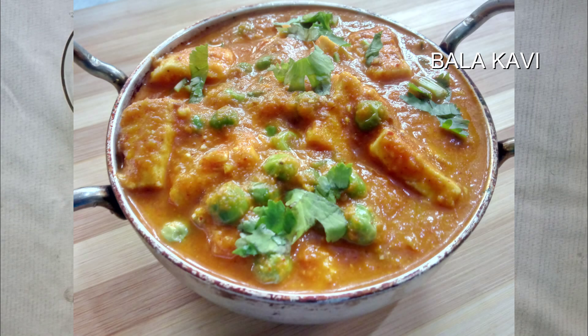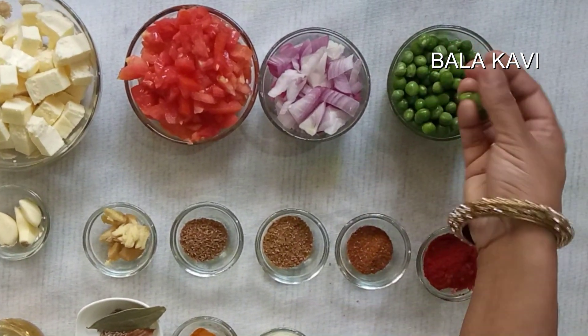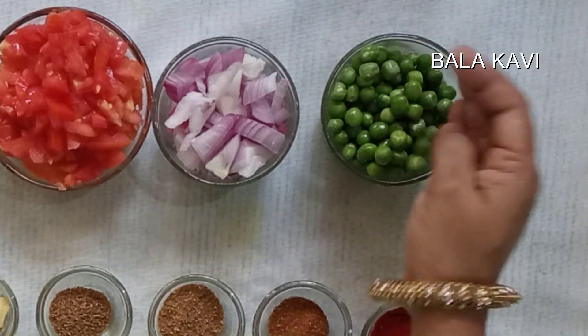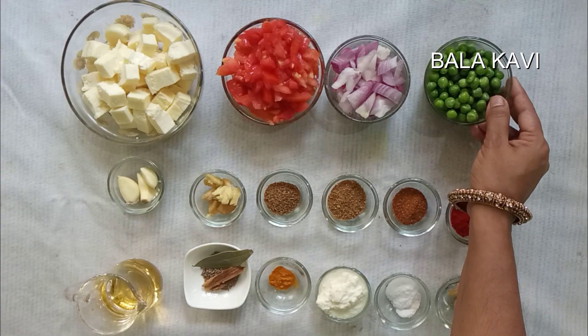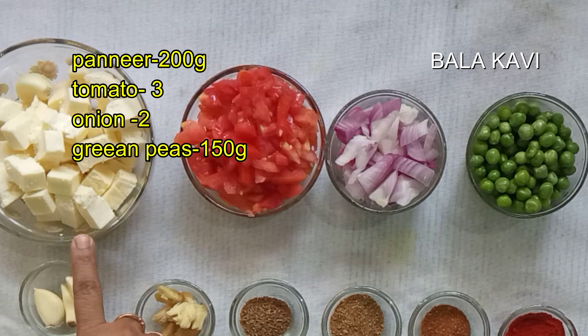Welcome to Balakavi Channel. Today we are making Paneer Matar Masala, a North Indian recipe. We have 200 grams of paneer and fresh matar (peas) for this dish.